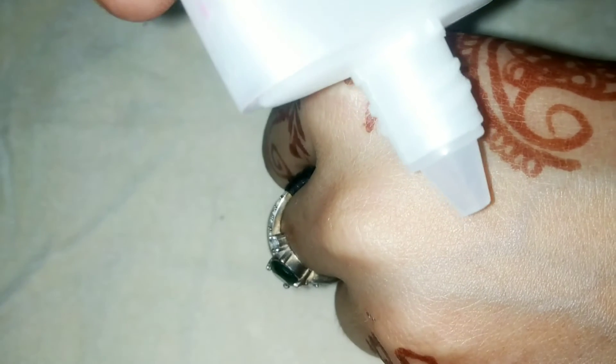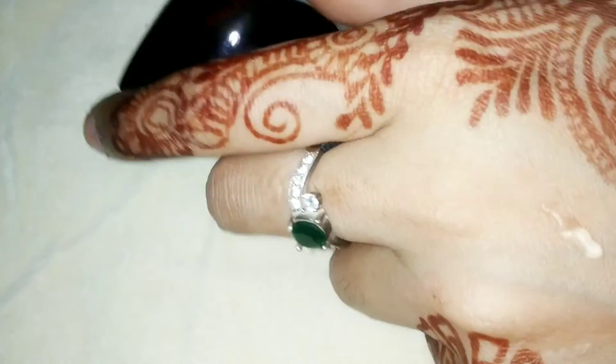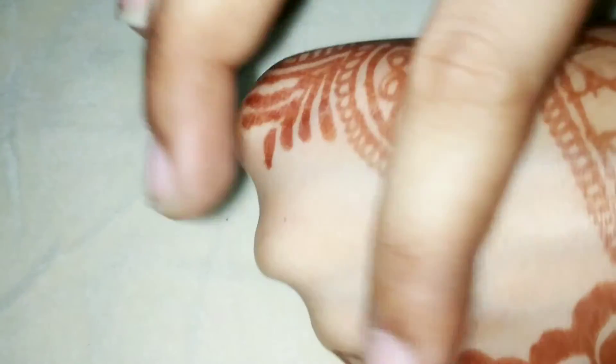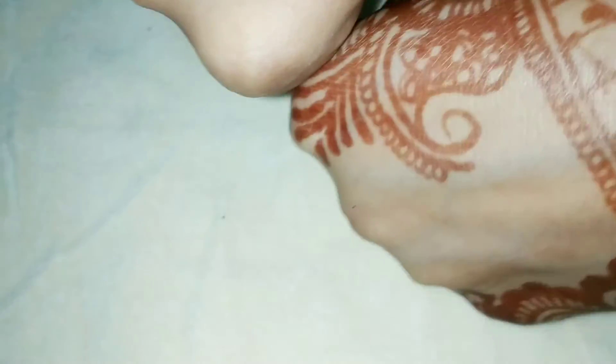And a good thing about this primer is that there are open pores in our skin — it helps to minimize them. I will show you a little bit so you can see the texture. You can see the result of this primer when you apply it on the skin — it will be easily absorbed. This is a very beneficial product for all skin types.